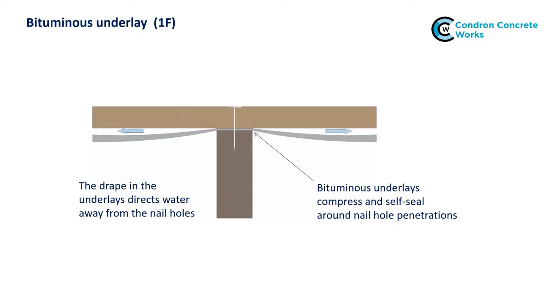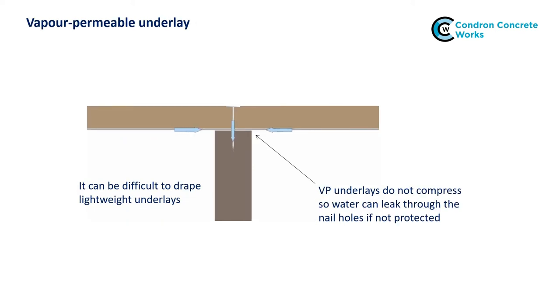The old bituminous underlays were compressed by the tile battens and sealed around the nail holes. Being heavy, they tended to drape naturally between the rafters and direct water away from the nail holes. Modern polymer-based underlays are great for helping the roof breathe, but they don't compress and seal around the nail holes and are more difficult to drape. So they can trap water behind the battens, which can then find its way through the nail holes into the roof structure.